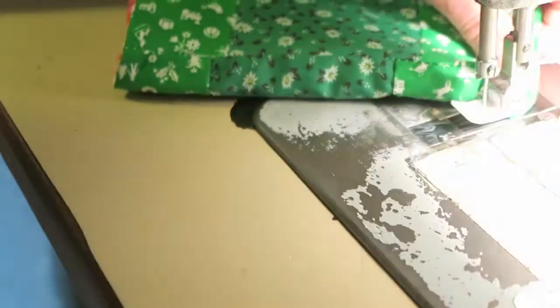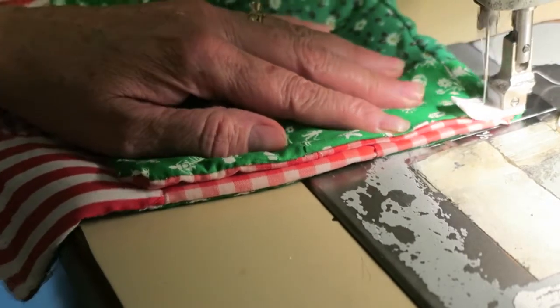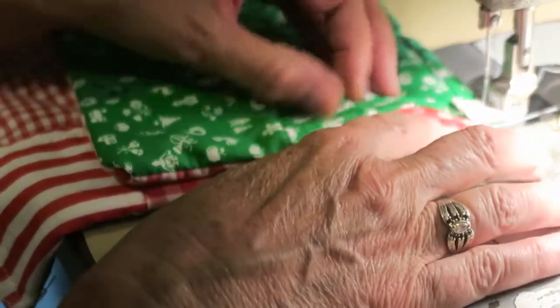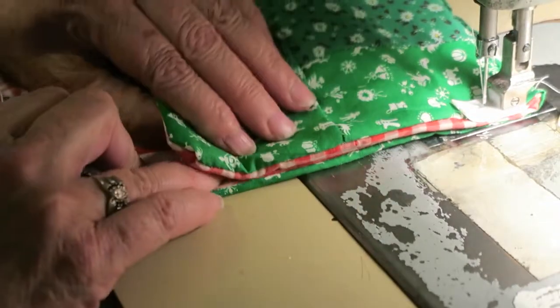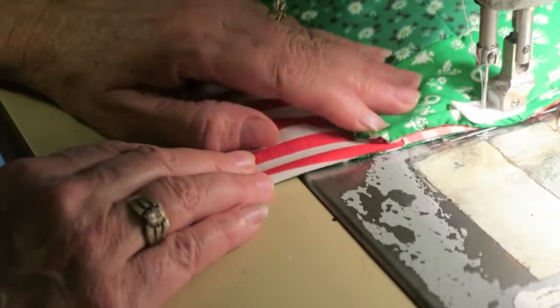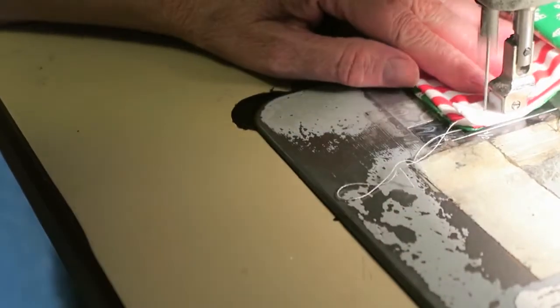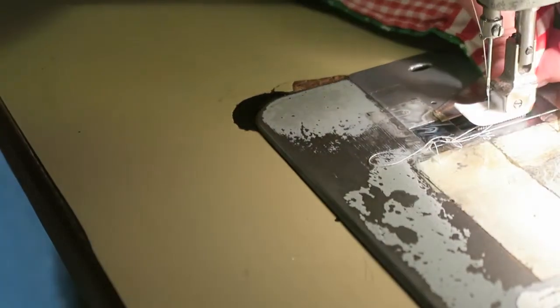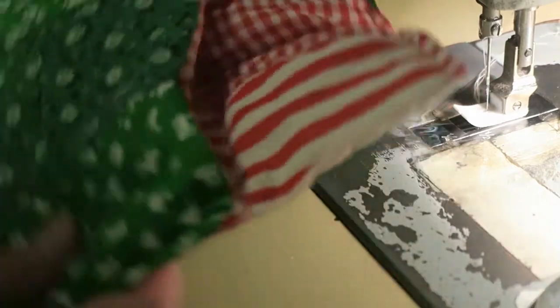Got the bottom done. Backstitch and end up here. And there's your little sleeping bag! Now let's do the other one.